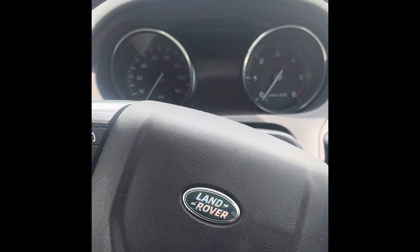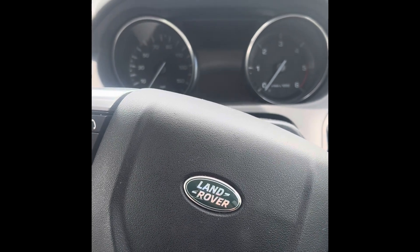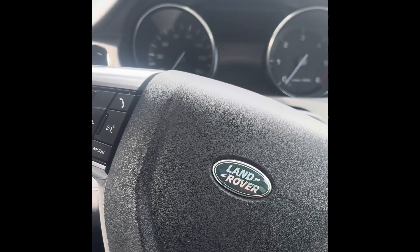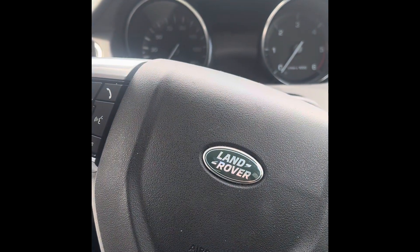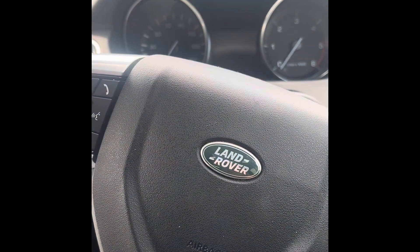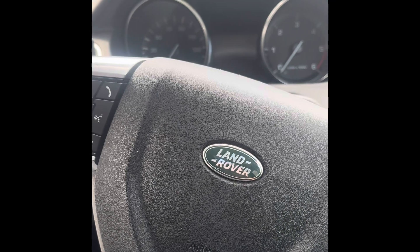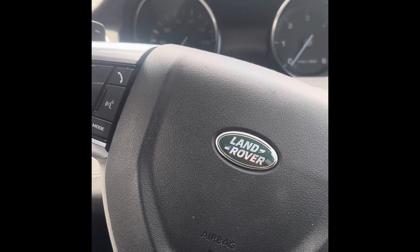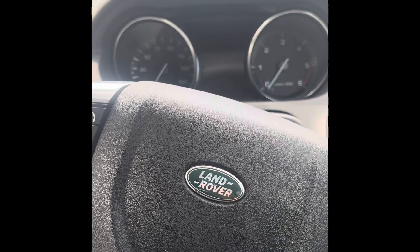Back in the Land Rover after the drive — we successfully performed a regen after 30-odd miles and about an hour and a half of driving. We got it from 33 grams, and the lower limit — which is what it wants to be at really — is below six grams. We got it down from 33 all the way down to five, so that is all performed and successful.